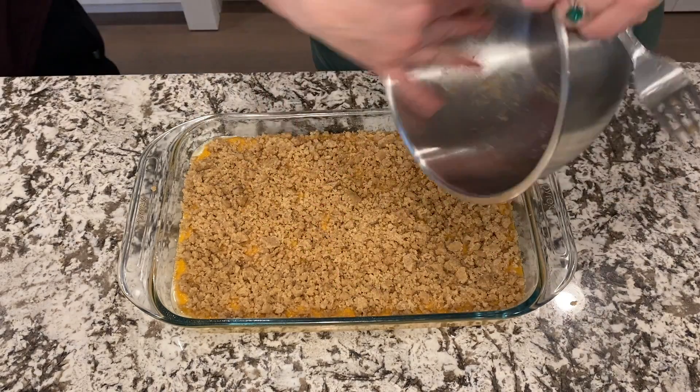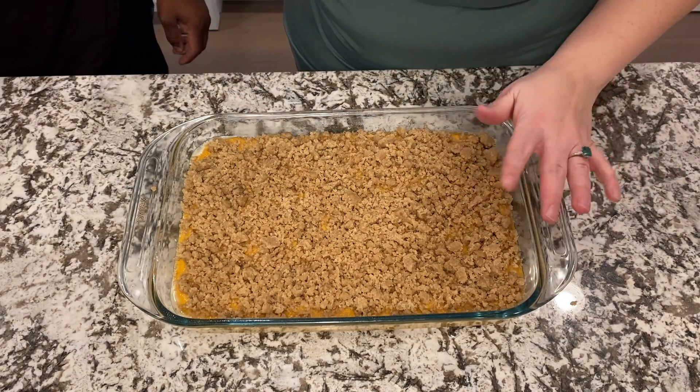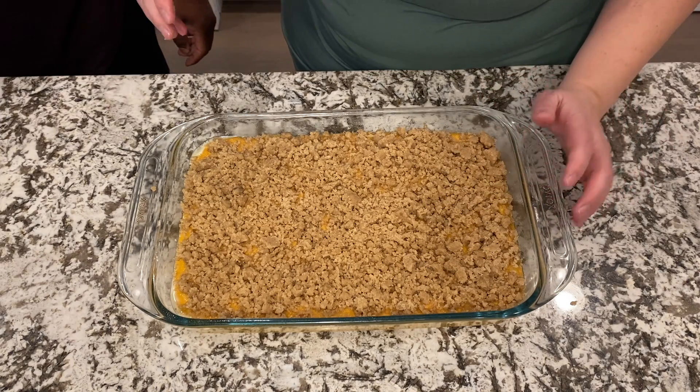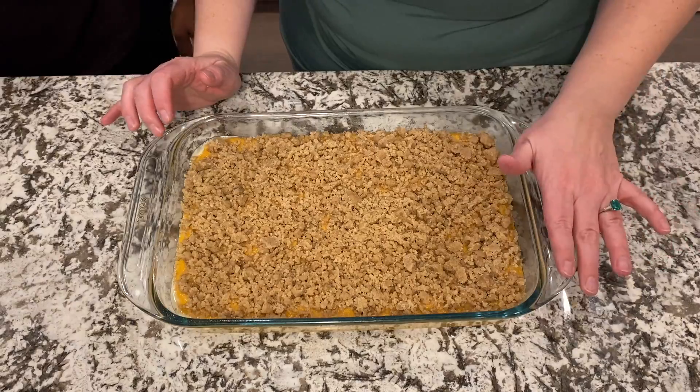Now that is ready to go in the oven uncovered for about 35 to 40 minutes. We'll get this in the oven and show you when it's done.